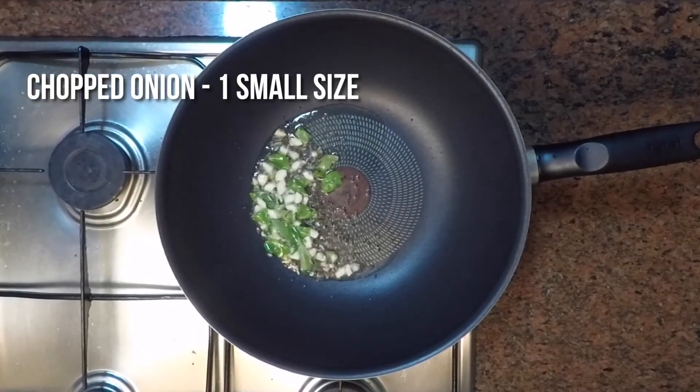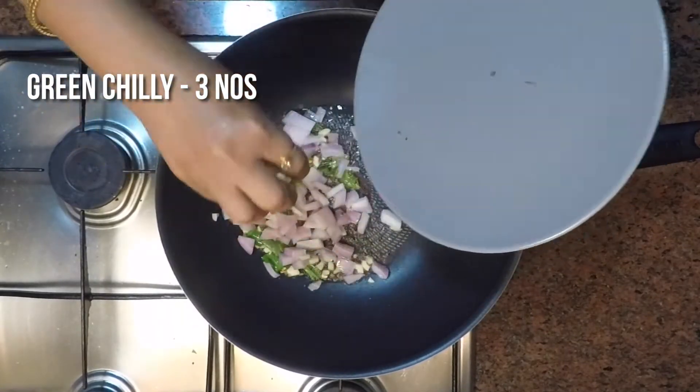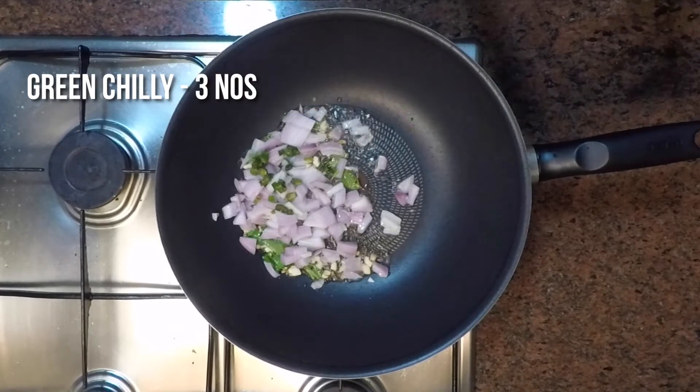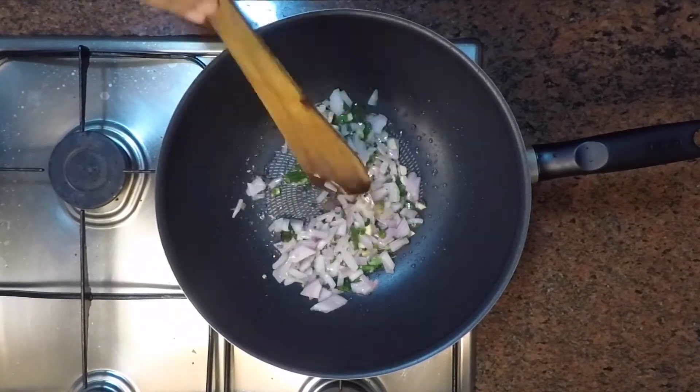Add 1 small onion, chopped, and 2 to 3 green chilies. Sauté this well until the onions are translucent.